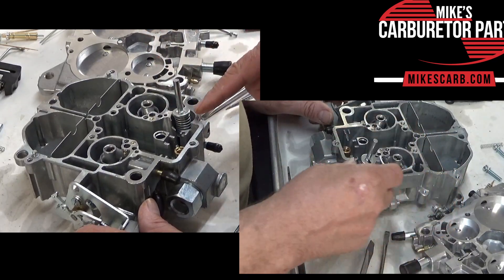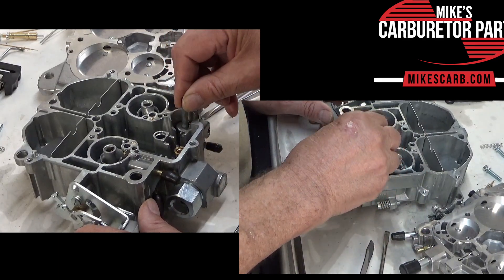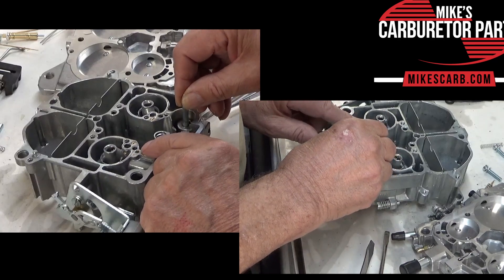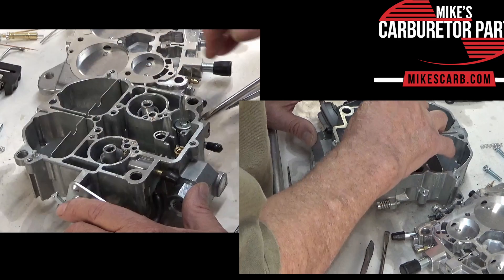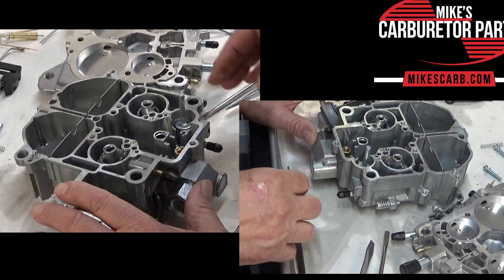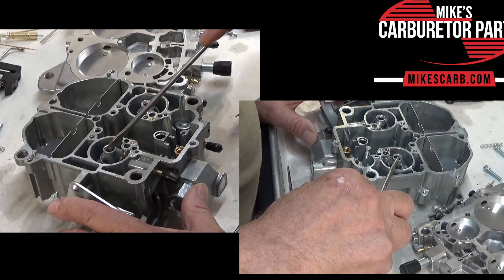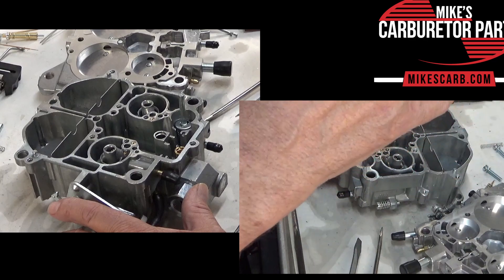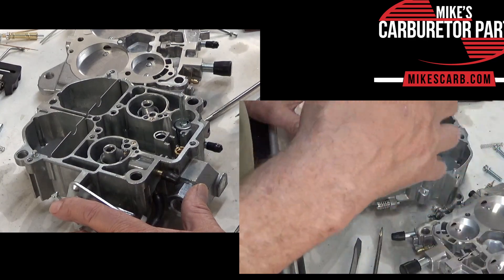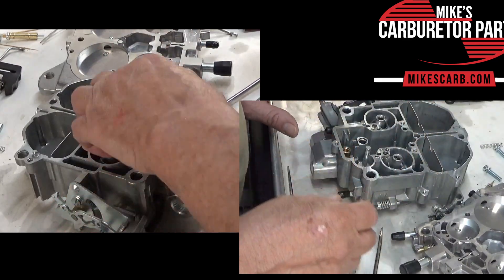That's how it fills up. And then when you push it down, see how it comes through these holes? With the top on, it would reroute it over to here. So if you put the top on and pump the pump, you'll see some squirts coming out of here. I always say before you get started, take the air cleaner off, look down the carburetor, pump the gas and see if you get a good strong stream out of each side.